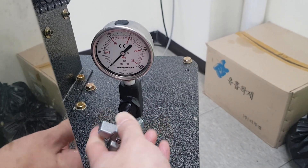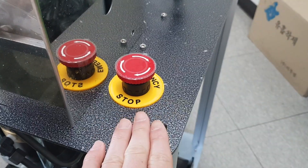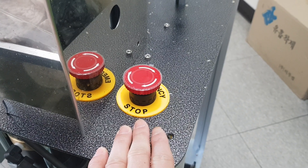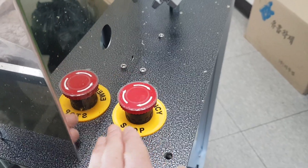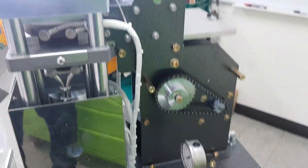You should close the pressure gauge when not in use to make it last longer. This is the emergency button — push it and the machine stops. To restart the machine, turn off the machine, then press and turn the button to release it.